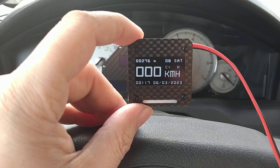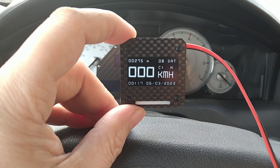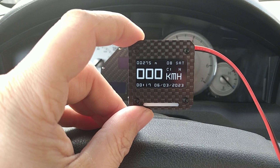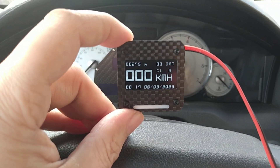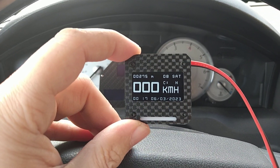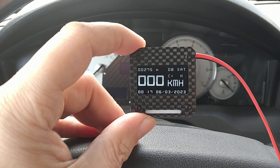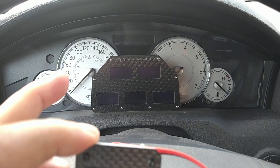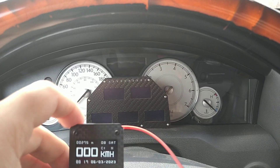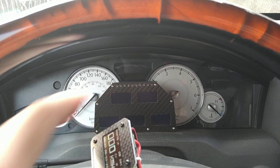He can hook it up and then doesn't have to worry about turning it on and off or forgetting it on or whatever. This has the carbon fiber front on it and it's a 1.3 inch OLED display, similar to these displays over there.